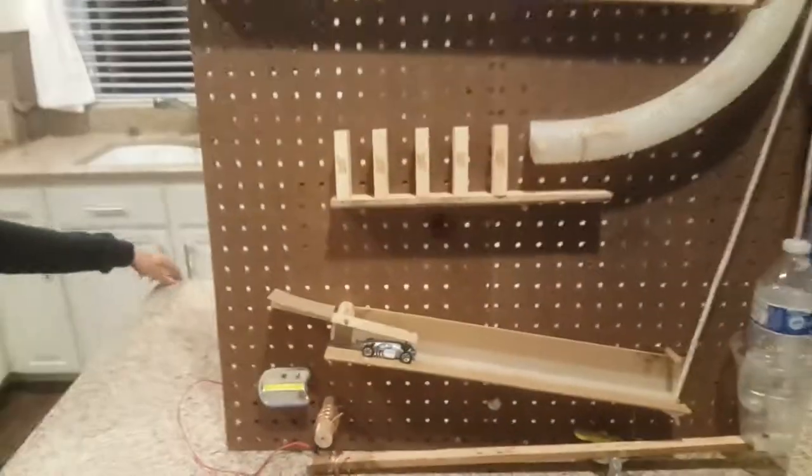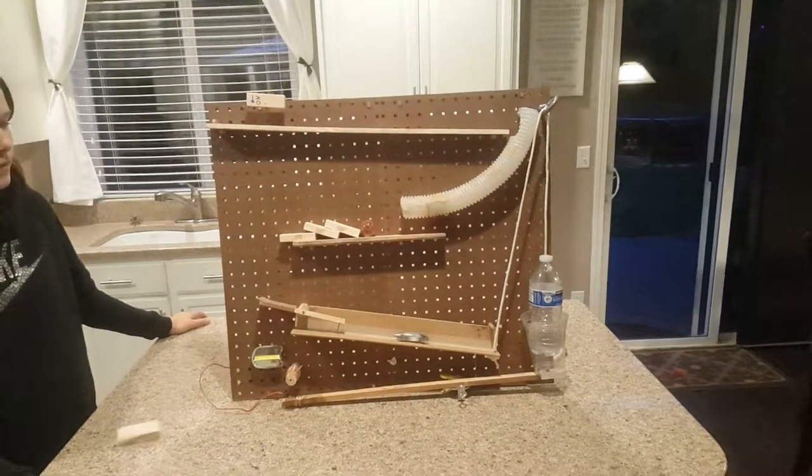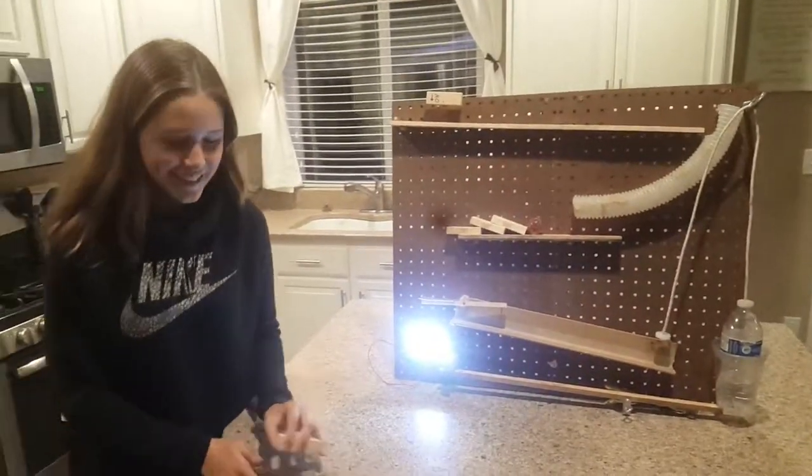Let's see how it works — go ahead, Kayla. We got light! Nice job, Kayla.